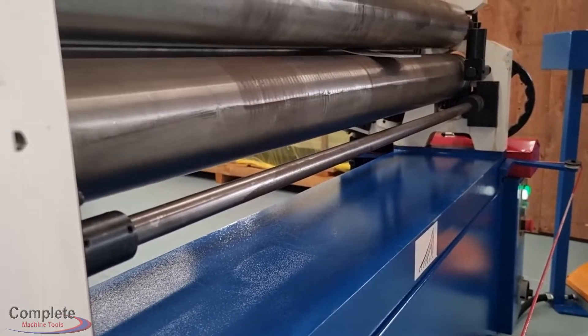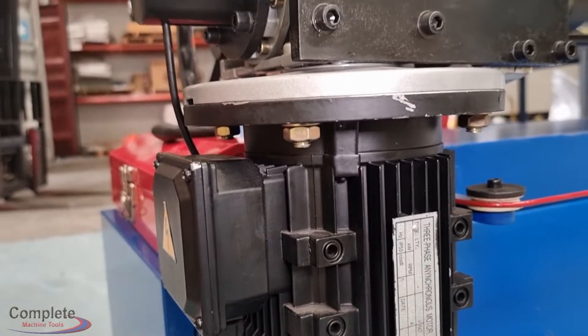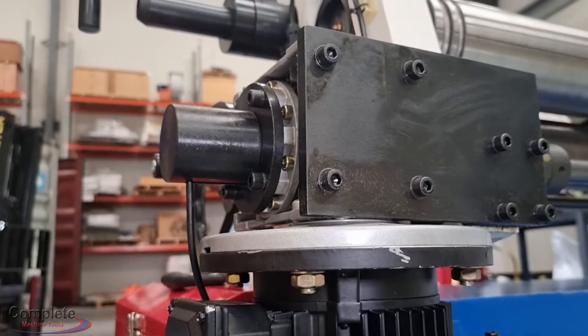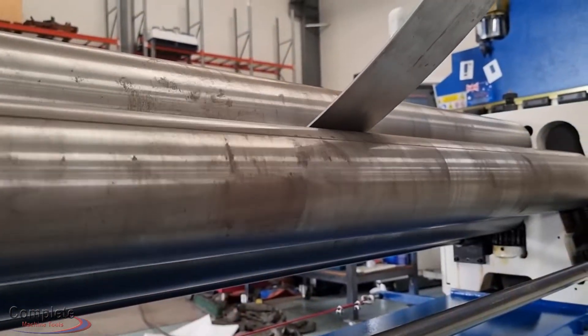The rear roll is motorized, so moving it back and forth is done simply at the push of a button. With a fixed top roller and adjustable lower and rear rollers, adjusting the machine to fit the thickness of material is simple.